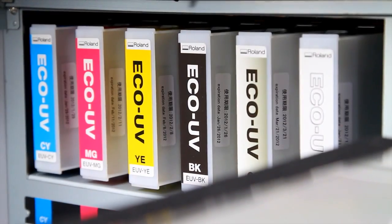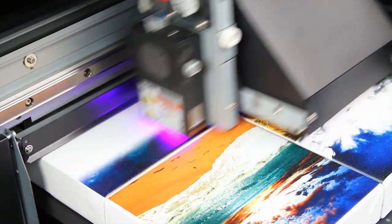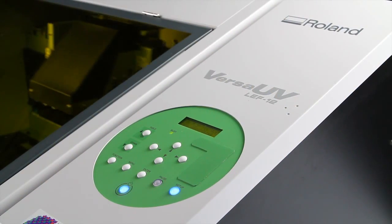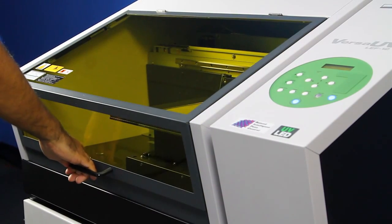Roland's state-of-the-art LED curing system and UV printing technology deliver outstanding image quality with smooth gradations, high-density color, and unique dimensional and tactile effects. The LEF12 is energy and cost-efficient and is the only benchtop UV printer that is fully enclosed.